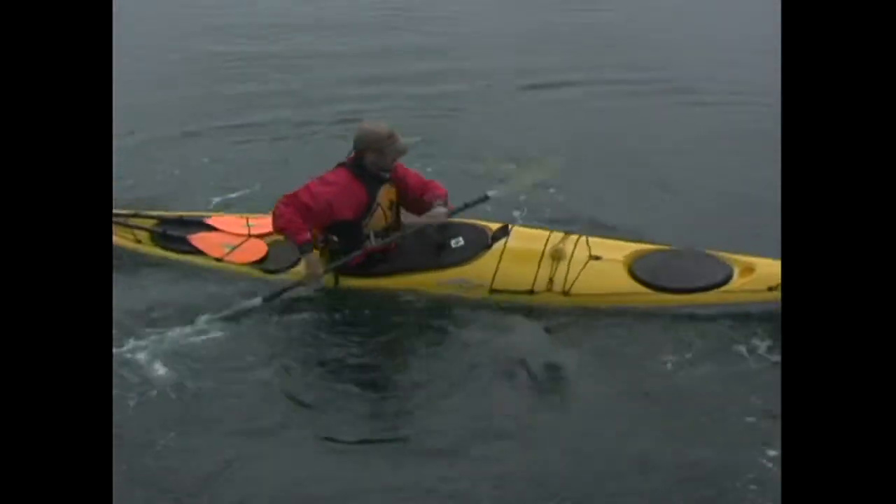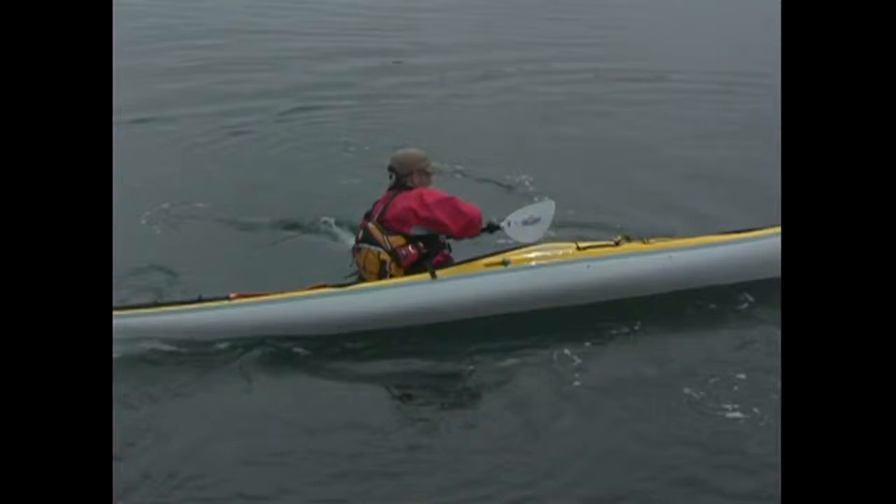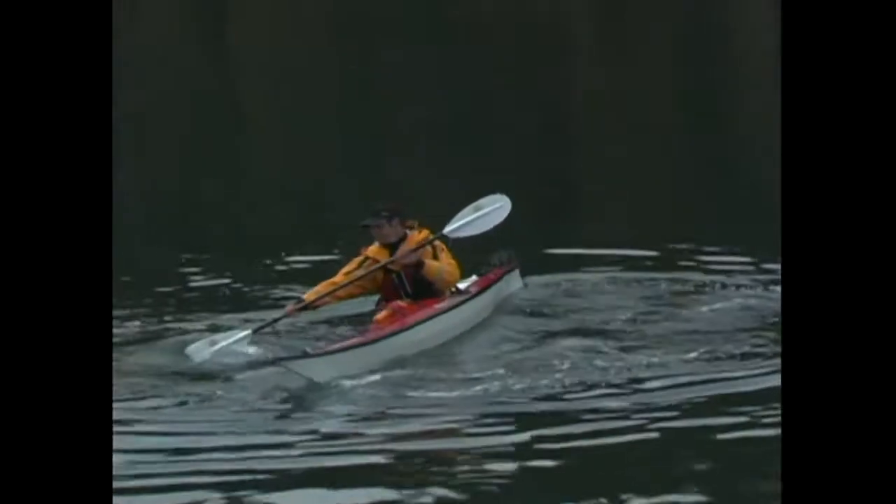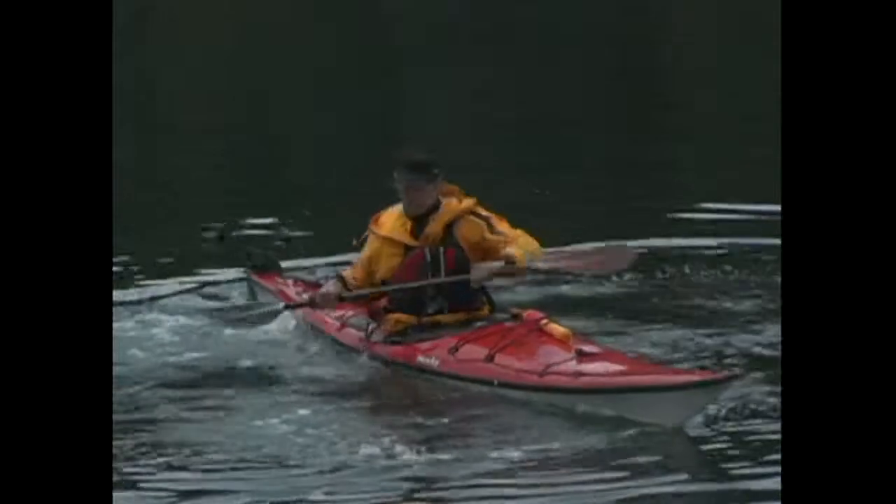Once you're comfortable sweeping with your boat tilted on edge, try combining the forward and backward sweeps. Take a forward sweep on one side and then a reverse sweep on the other with your boat tilted aggressively into each. You'll find this is a very quick and effective way to turn your kayak while stationary.